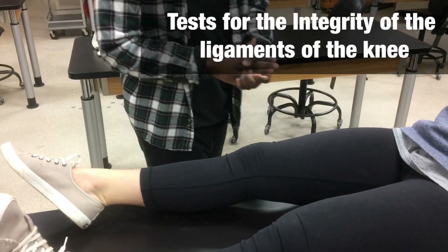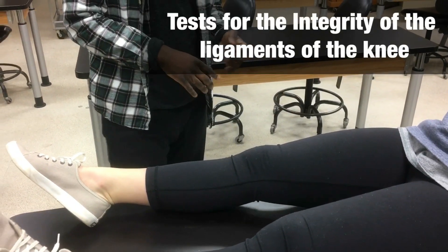Today we're going to go through some assessment techniques. We have the Lachman's test and the posterior drawer test.